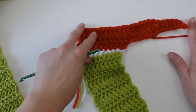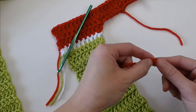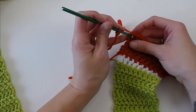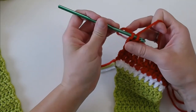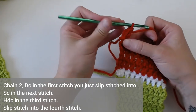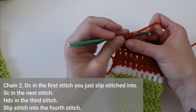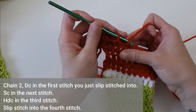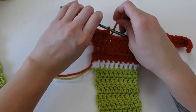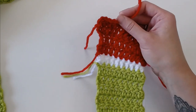The last thing to do is the little heel for the second foot. Grab your red yarn, leave a long tail, create your slip knot, and slip stitch in that corner stitch to join your yarn. Chain 2, double crochet in the last stitch, single crochet in the next, half double crochet in the next, and slip stitch in the fourth stitch. Grab your scissors, cut your yarn, yarn over, pull through, and pull tight to make that knot secure. Foot number two is done.